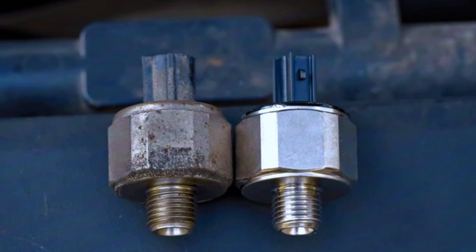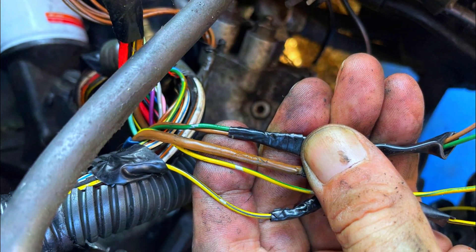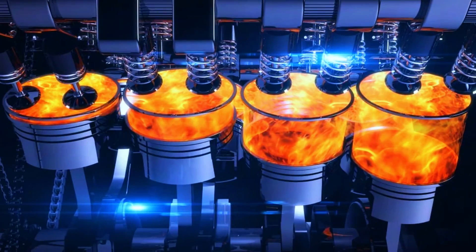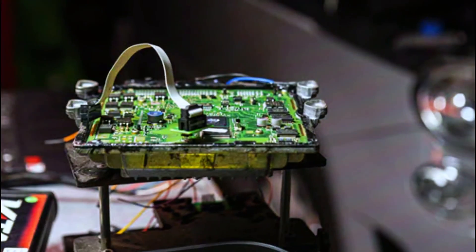Common causes include a faulty knock sensor — over time, the knock sensor can wear out or fail. Damaged wiring or connectors: corroded or broken wiring can cause issues with the knock sensor signal. Engine mechanical problems: sometimes engine issues like a misfire can trigger the knock sensor. And in rare cases, the ECM itself could be at fault.